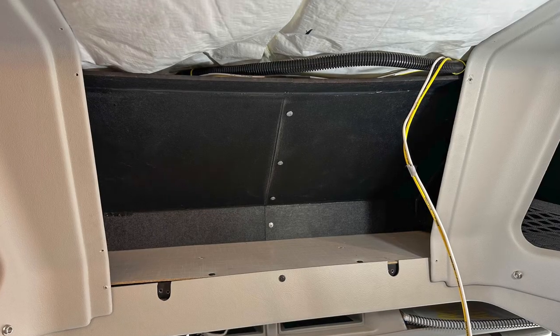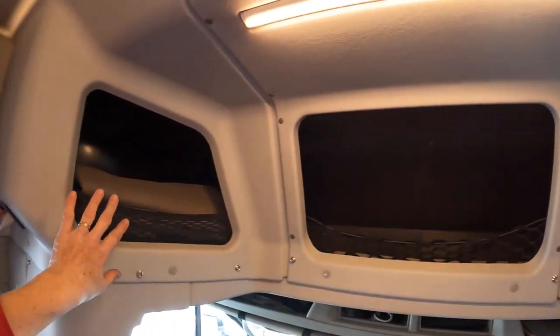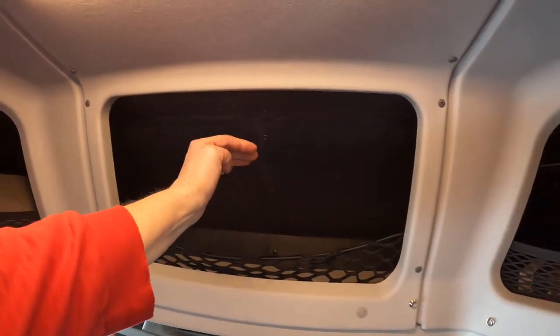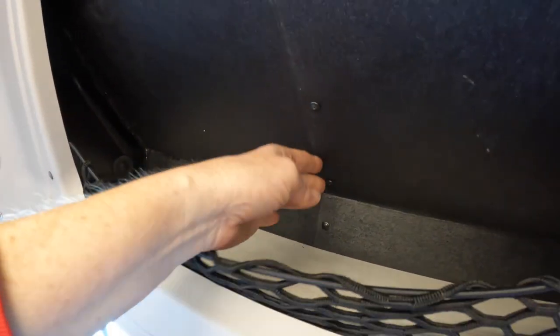When we removed the TV and sound bar, the headliner had holes where the wires came through. Rather than just patching those holes, we decided to make the hole bigger and create a storage cubby. We cut a hole in the headliner that looks very similar to the two cubbies already next to it, then covered the exposed insulation and wires with ABS plastic. We cut the plastic pieces and glued them in with ABS cement, making a seam down the center so we could maneuver the pieces into the opening.